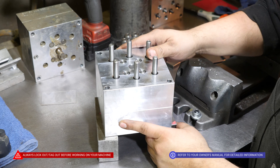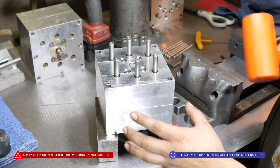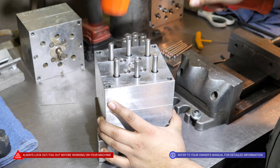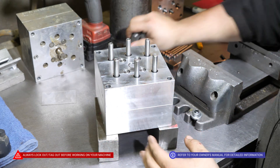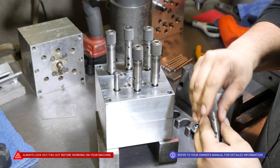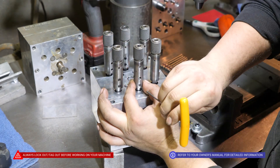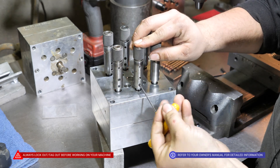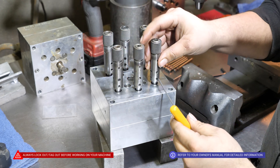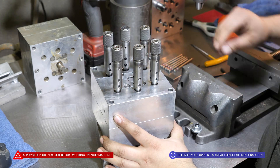For video purposes, we're using a different box — ones that have fresh chucks on them. At this point, we'll need to make sure that all the chuck shafts are down. Hit it a couple of times to make sure they're set, then we'll add the old chucks. Make sure they're sitting flat, and tighten just one of the set screws.